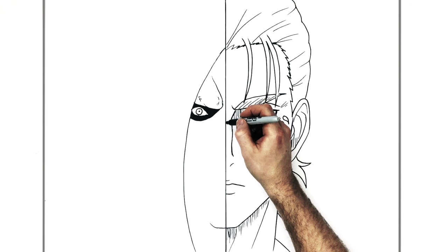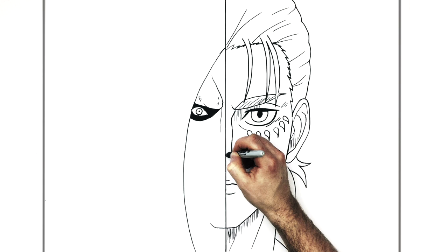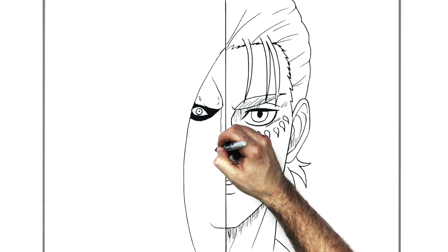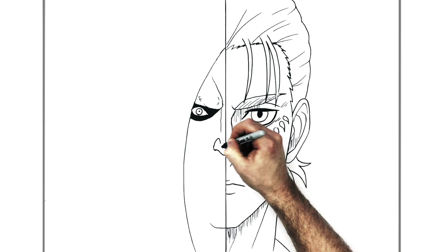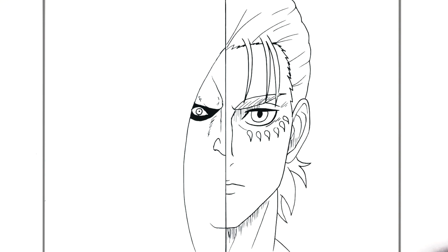The nose kind of comes down just here, bumps a little bit. It doesn't line up at the bottom — the teeth line up but the nose is higher up, kind of in line with this part of Eren's nose. It bumps out that way and then the nostril comes around here. The titan can have some cheek marks coming down there.